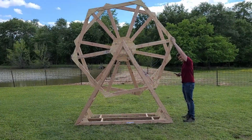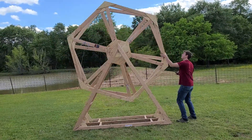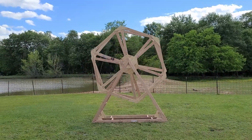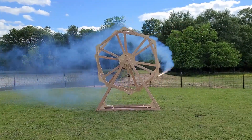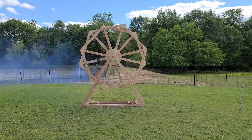All right, test number two. You can go ahead and start spinning. This one has two gerbs, one on either side. That's probably good. Three, two, one. Holy fucking shit. That's loud.